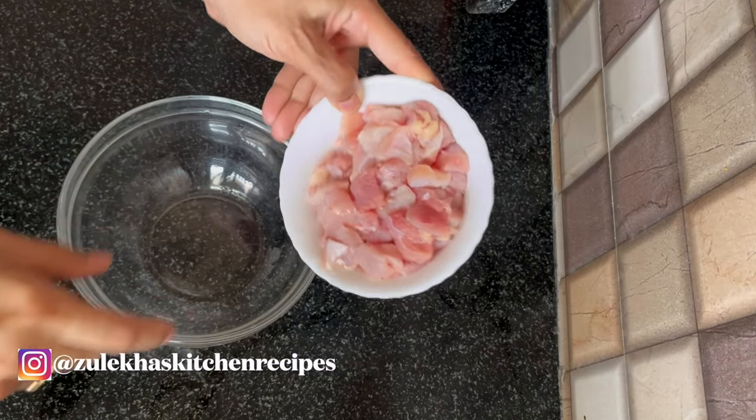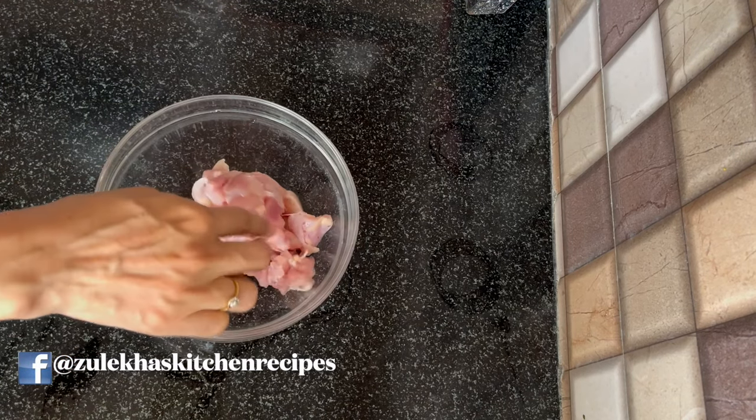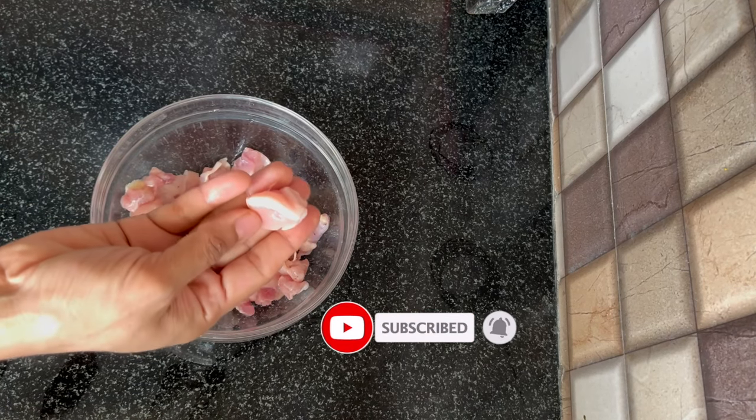This is boneless chicken. I have cut it a little bit. If you want, you can cut it in long strips. I have marinated it for 10-15 minutes.